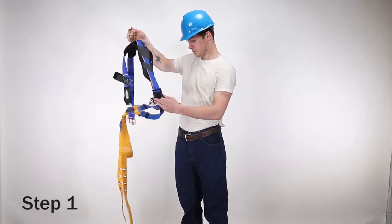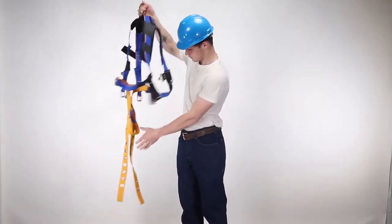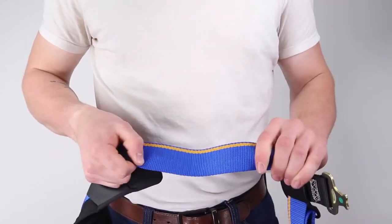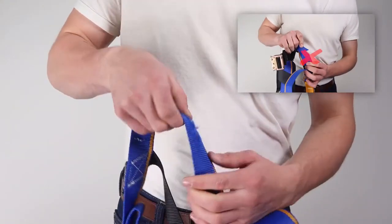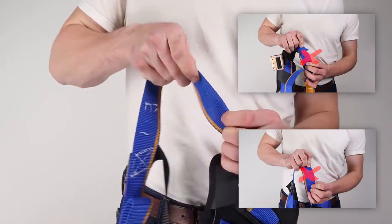Step one: inspect webbing by bending a 6 to 8 inch portion into an upside-down U, taking time to visually inspect all material. Look for tears, cuts, fraying, abrasion, discoloration, burns, holes, mold, or any other signs of wear or damage.